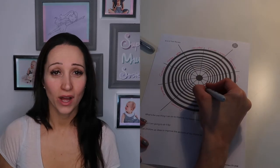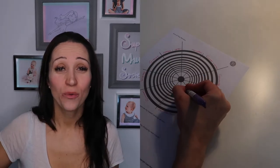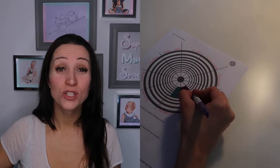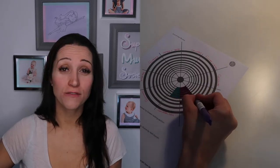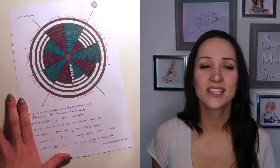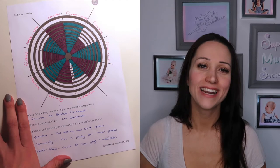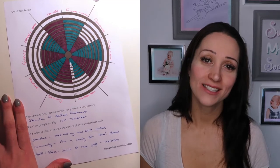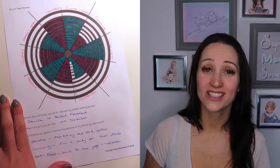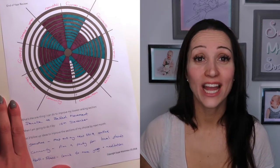If you're at a level 1 with one of those values, colour it in just at level 1. If you're at level 10 — where it's absolutely at its most perfect and that part of your life could be — you're colouring it in all the way up to level 10. This gives you a complete visual representation of where you are currently at with your life: which areas need more work, which areas are just about maintaining, and which areas are going completely wrong.